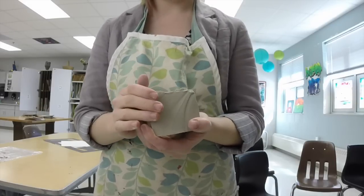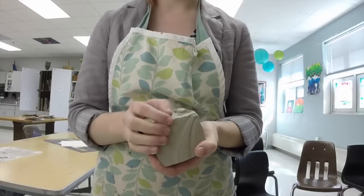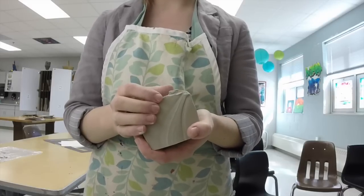In this video I'm going to show you how to make a pinch pot, just a really basic one, and then in the next video I'll show you how to add stuff to create a creature.